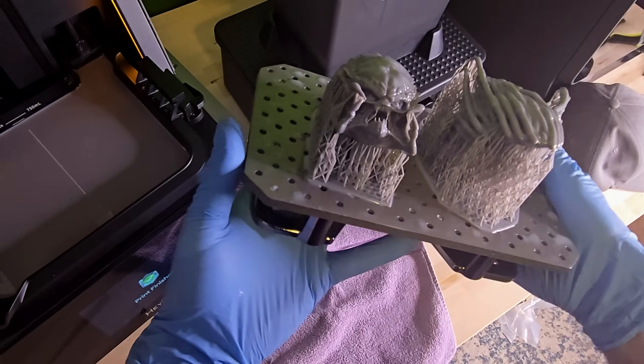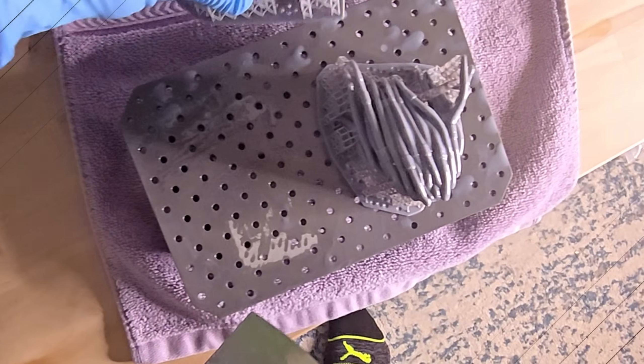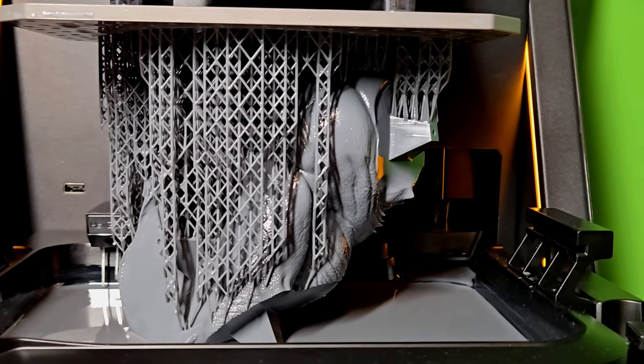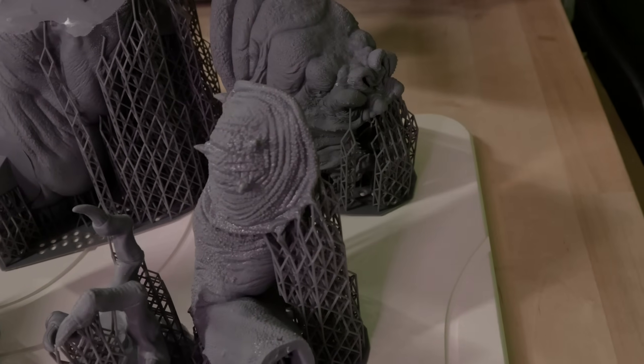My name is Nick and I'm here to help you get the most out of 3D printing, whether you're just getting started or you've been at it for a while. I printed the exact same Rancor model with both printers and the results are pretty interesting. The differences I found might actually change how you think about 3D printing collectibles, and why having both technologies in your toolkit could give you the best of both worlds.